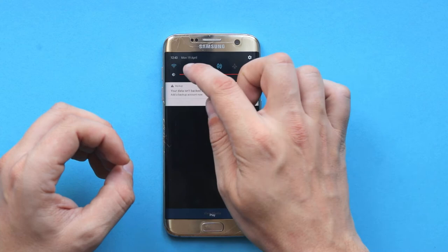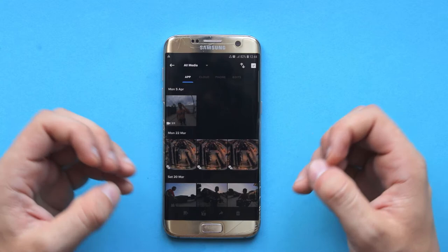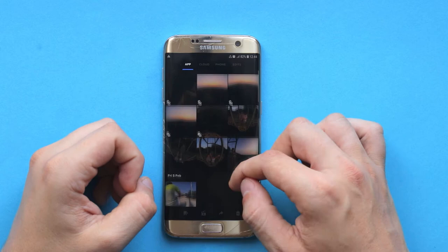Now let's quickly go to the photos that we just downloaded and simply reframe them. Here's my first photo that I'm going to edit, so I'm going to click on that. I have to click on it again to enter the reframe process.